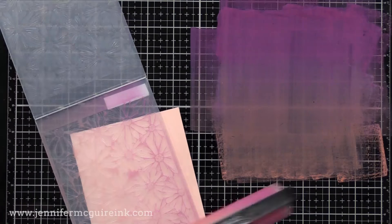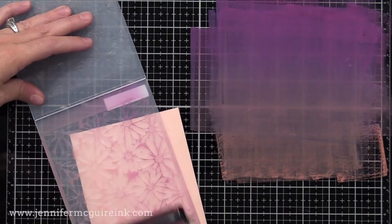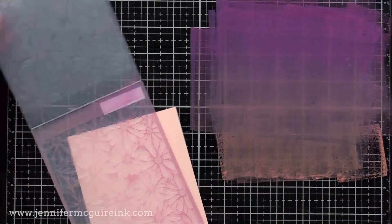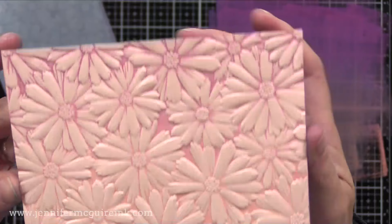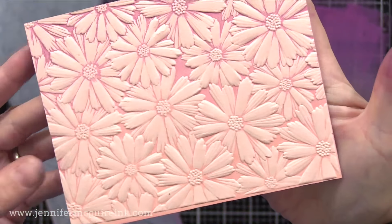Remember, you could always use softer color inks or more bold color inks if you wanted. Here I'm using that leftover ink in the flower embossing folder, and I'm using a light pink cardstock just to show you it's fun to do color on color. I just think that's beautiful.